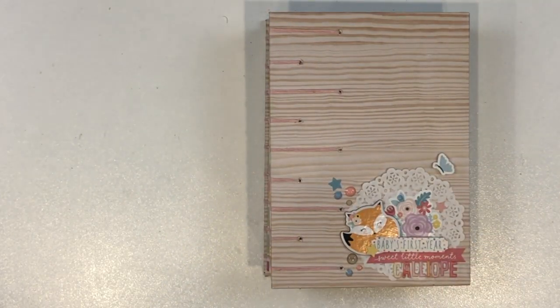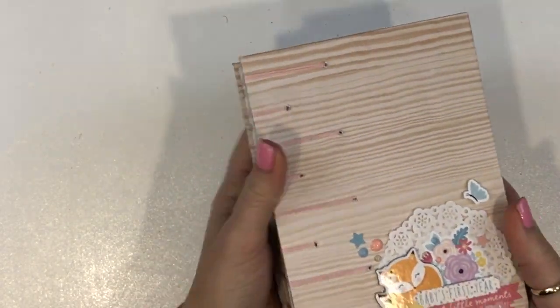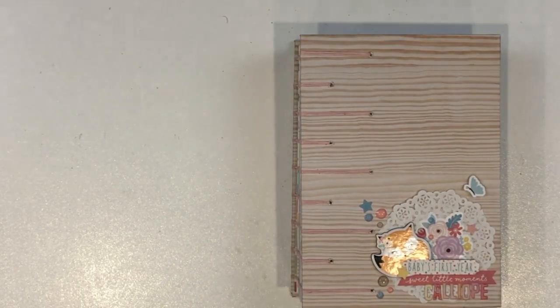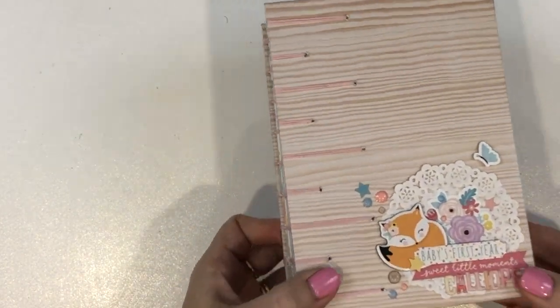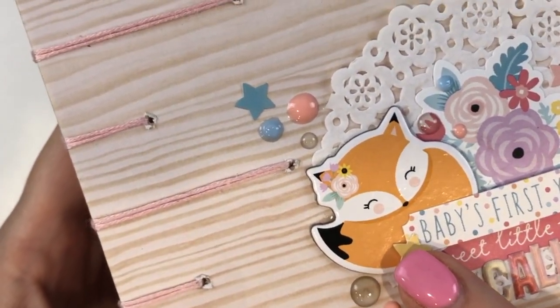A friend of mine had a baby very recently. I shared a sneak peek of this — just the spine, I think — and I think all of it was not in focus. But I have used the adorable Echo Park Hello Baby Girl collection for most of this. I absolutely love this little fox. Isn't she the cutest thing ever?